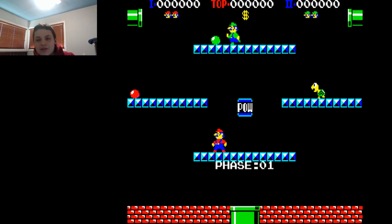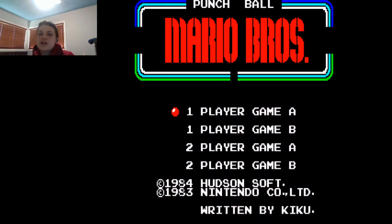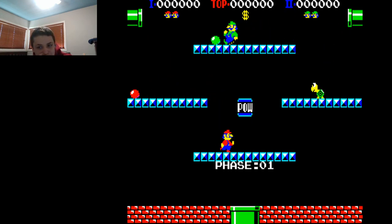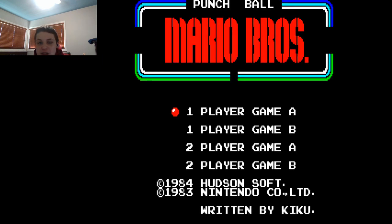Punchball Mario Brothers is a very interesting game, because last time we saw Mario Brothers Special, which took the classic Mario Brothers arcade game, took some elements from it, but made something completely brand new. But with this Punchball game, it's basically just the original Mario Brothers, however with a twist. Rather than stunning the enemies from underneath and then knocking them off like you did in the original, you toss a giant ball at them called the Punchball that will stun them, and then you can proceed to knock them off. But otherwise, it's pretty much the same game.